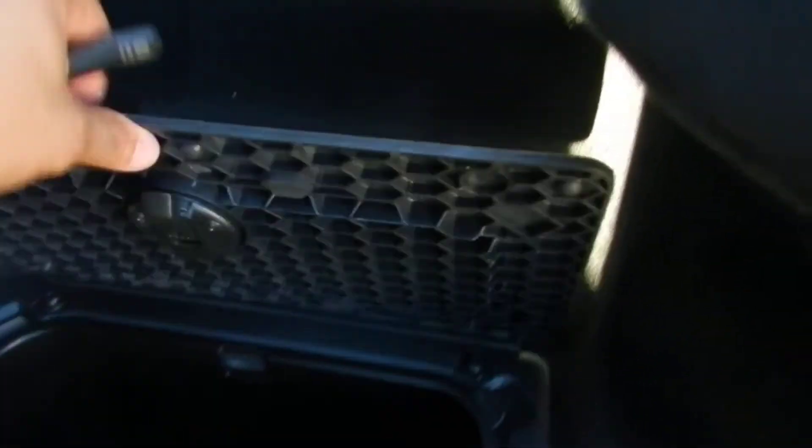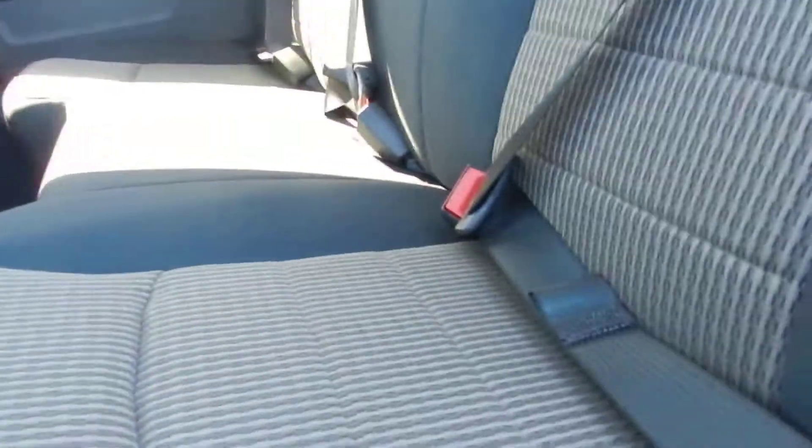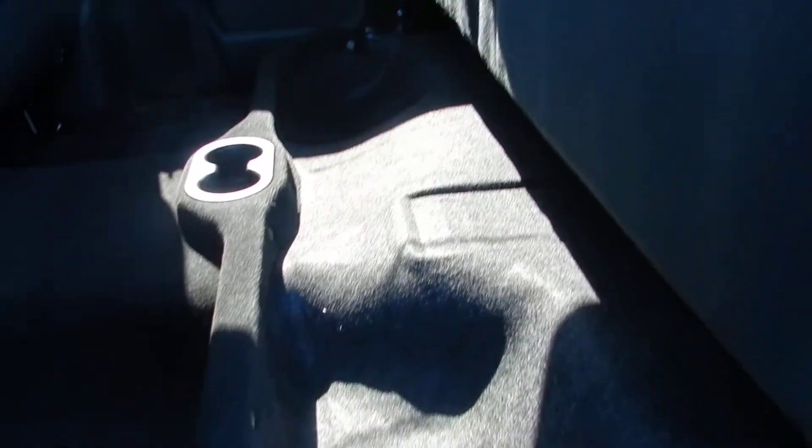Inside, there's lots of room in the back for the rear passengers. With the crew cab, you get the coolers in the back — these openings here. You can put ice in there, these are removable, so you can dump the ice out, refill it, and put some drinks in there. There's a full bench seat in the back with storage underneath the seat.